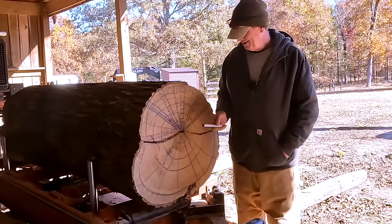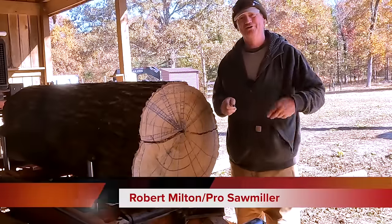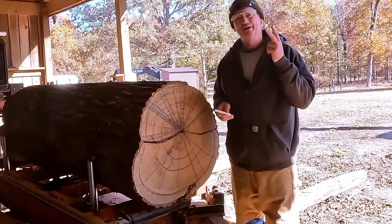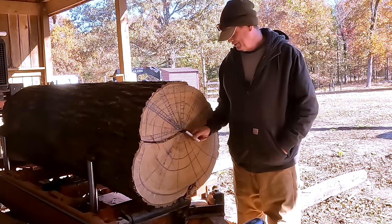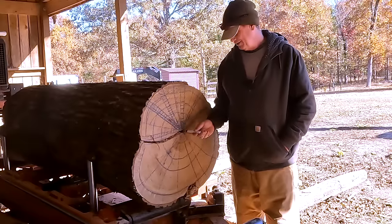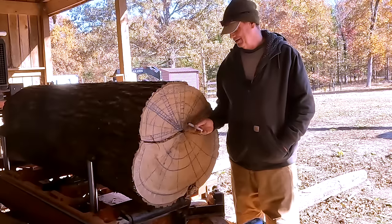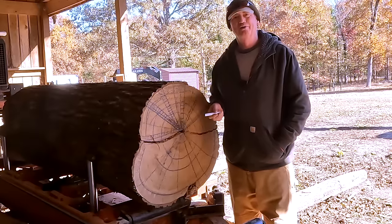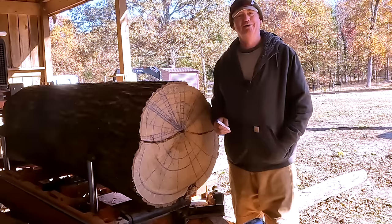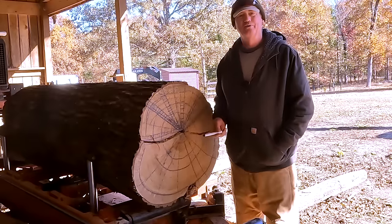The key is that no matter what quarter sawing pattern you use, you've got two steps. First step: set the log up so that you're always aligned down the axis of the log. The blade goes in here, it's got to come out on the other end. I typically like my alignment to be within a quarter of an inch — it'd be hard on this log because the crack's that big, but I like to align the blade to within a quarter of an inch if possible.